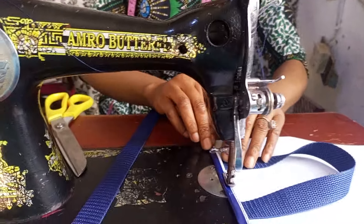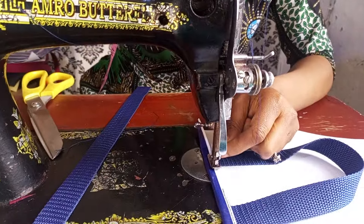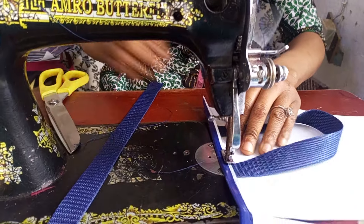Hello everyone, welcome back to Taron Innovative, or welcome to my channel. I just want to take you through the making of these branded bags, customized bags.